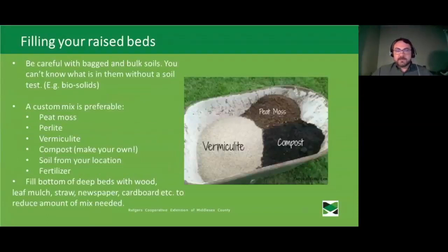Filling your raised beds can be a tricky issue. Be very careful about buying bagged and bulk soils — you don't really know what's inside unless you've had a soil test. Plenty of soils at their source have lead and other contaminants. There's been a real issue in the industry with soils and amendments being filled with biosolids, a human waste byproduct from sewage treatment plants that is full of nutrients but also heavy metals, pharmaceutical byproducts, and other things you don't want getting into your plants.